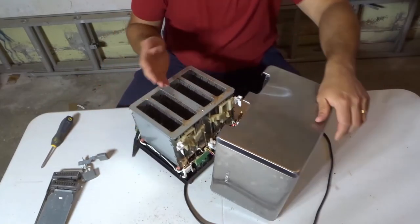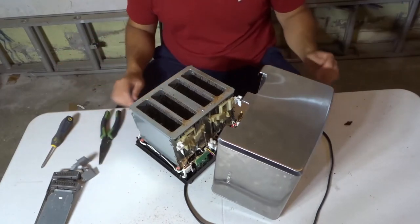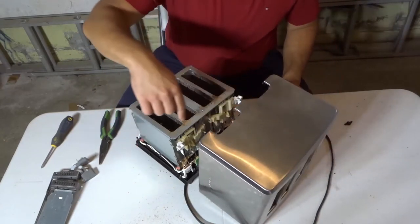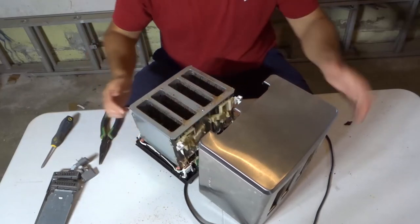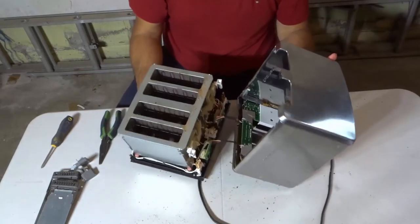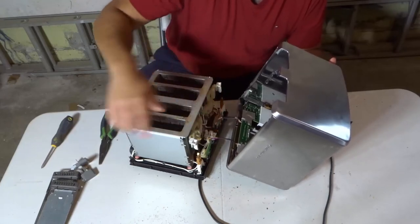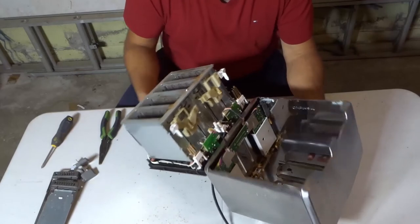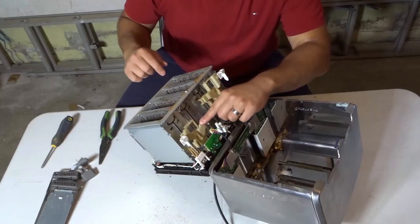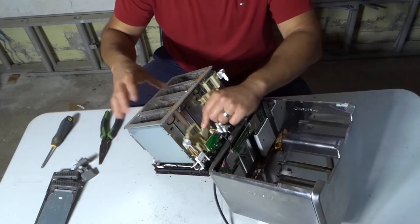If you take a look right over here — and I'm going to discard this toaster appropriately after this, so I don't care if I ruin it — that circuit board actually connects with the actual toaster unit. The circuit board is telling the toaster what to do, and then the toaster actually does it. There are also some springs right over here. When you pull down on where the lever would be, there's a spring, and it actually has claws inside of the grill that close in.